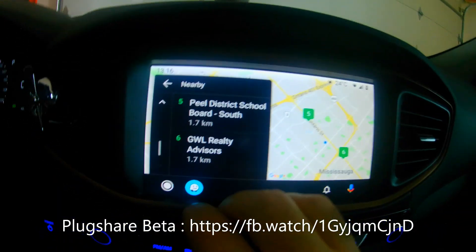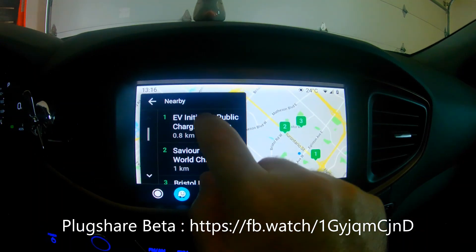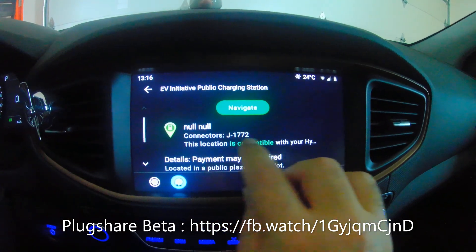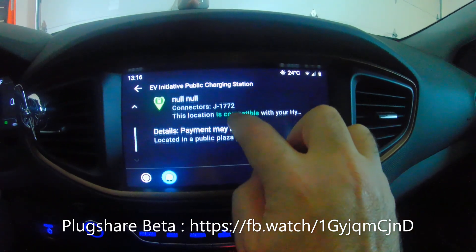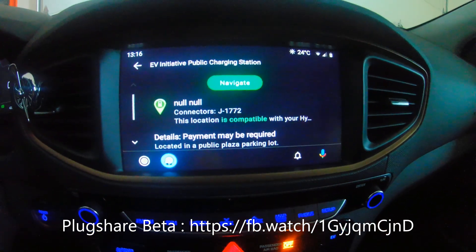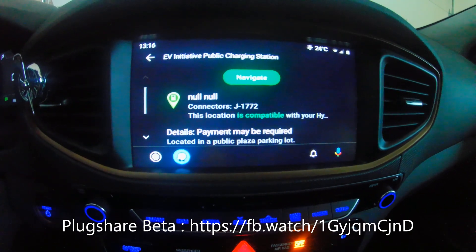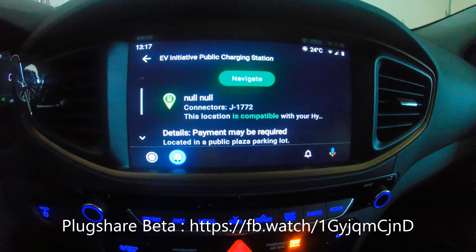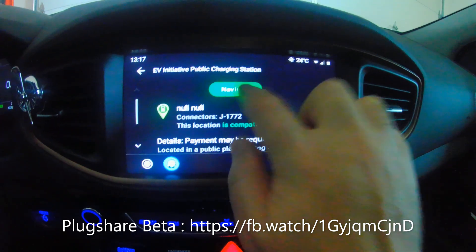That's where you'd use search. If you click on a charger, it tells you the connector type — in this case J1772 — and confirms compatibility with your Hyundai Ioniq, with a little detail on payments. However, it doesn't show the check-in history or give you a user rating score, which is a standard PlugShare feature. Some plugs are rated very low by users, and you'd want to know that before bothering.